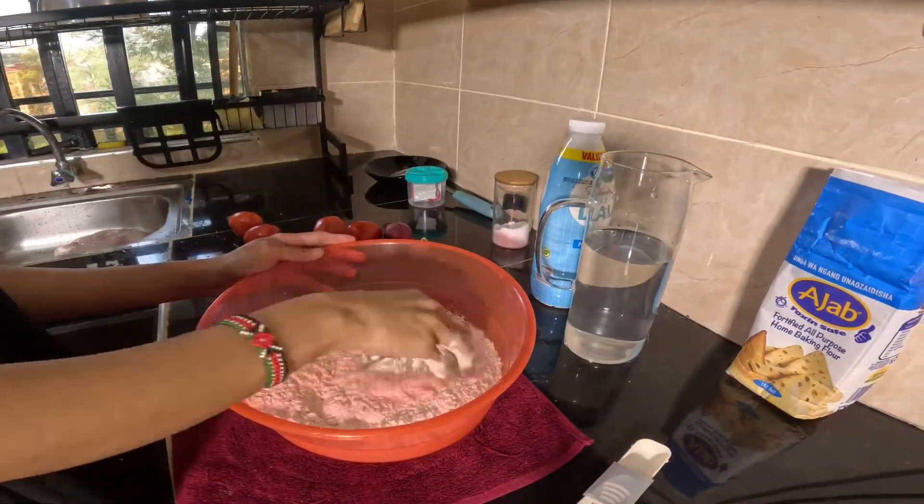This is the progress of our dough — our naan dough has risen, it's almost risen twice or three times the height. This is how it looks, and we're going to start preparing it right now.